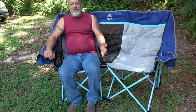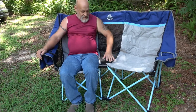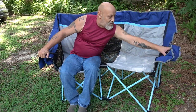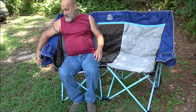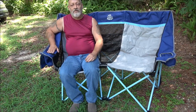It's a camping loveseat! It's got pockets here to put things in. You can also set a child in between you if you would like. There's a pocket over here on this side, and over here it's got a pocket where you can put a cell phone in.